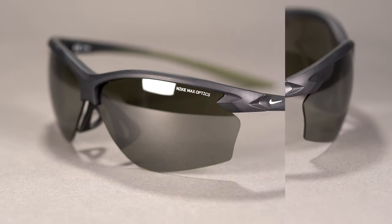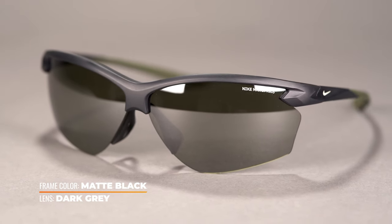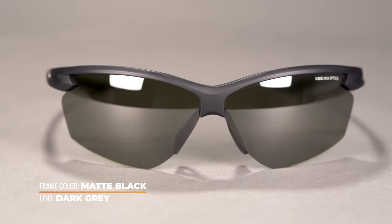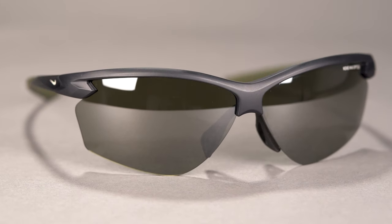As for the frame material, the Nike Victory is bio-injected with 45% Castribune oil, making these performance sunglasses sustainable, lightweight, and very durable. For the lenses, select from contrast-enhancing Nike Max Optics or prescription sport-optimized lenses tailor-made to your vision needs and athletic endeavors.